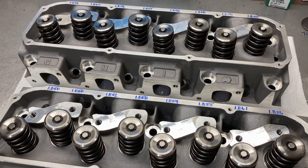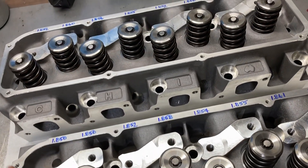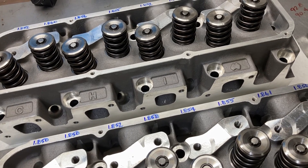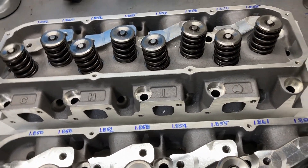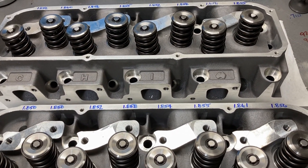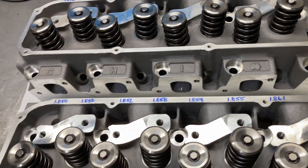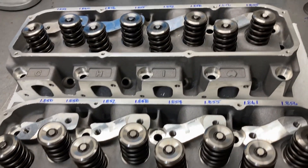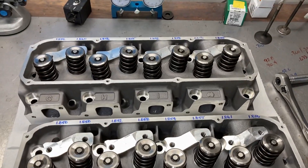We have an assembled pair of CHI heads. I went ahead and CC'd the chamber and got between 57 and 58cc. The chamber was just a little bit smaller than advertised, but that's okay for a race motor — a couple tenths of compression will not hurt anything. Excellent set of heads.